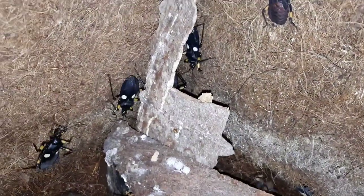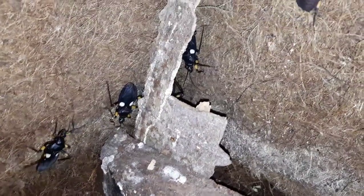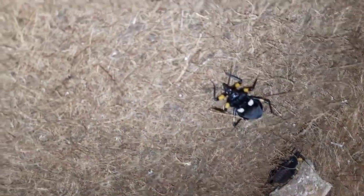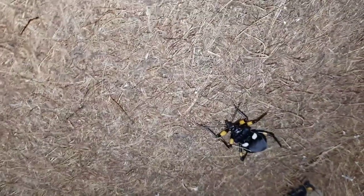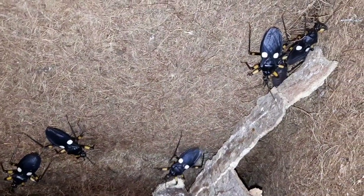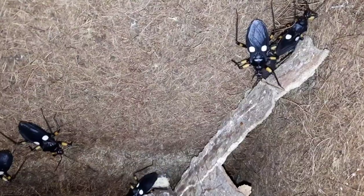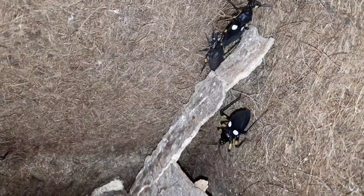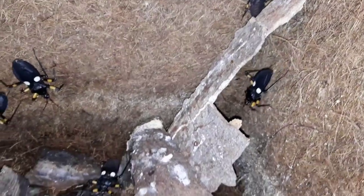These ones in captivity here at the Wild Apart are fed primarily brown crickets and mealworms. They pierce their prey, inject venom — the venom is used to paralyze but also to start the digestive process, essentially liquefying the prey so they can drink it.